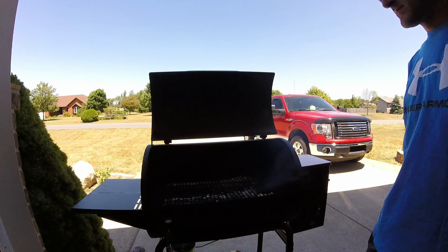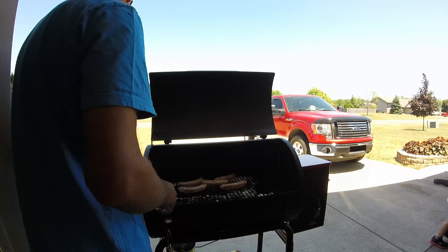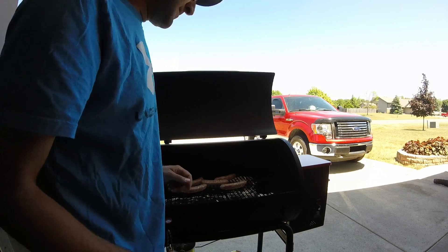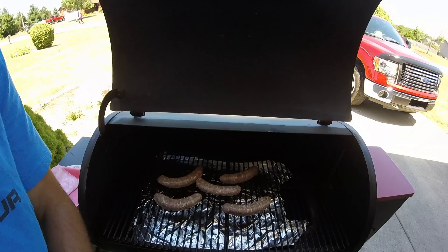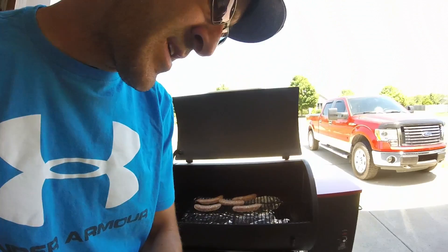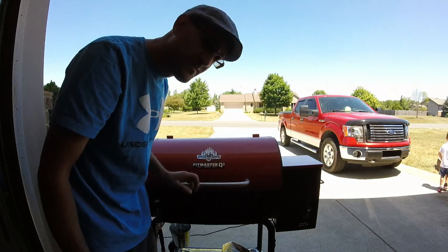Alright, it's been a couple of minutes, you can see we're smoking. I'm going to close the lid and we're going to start grilling. So here they are at the beginning — nice little Italian sausages over foil. We're going to give it maybe 20 minutes, half hour of smoke, and then we'll crank it up to about 300, 325, 350, and we're going to grill these babies. Stay tuned!